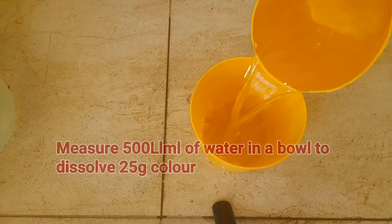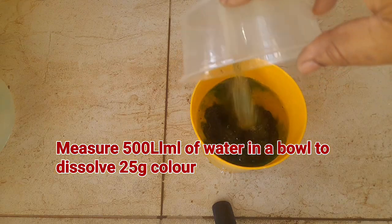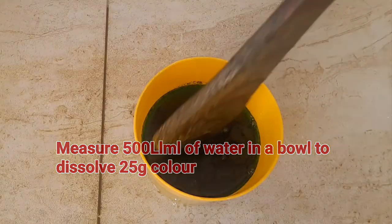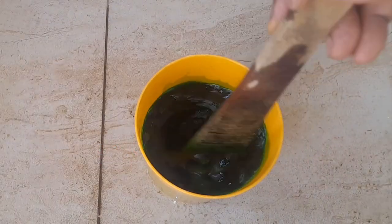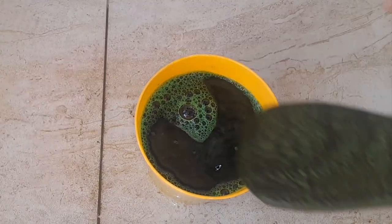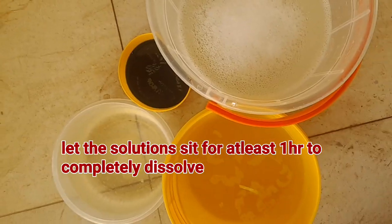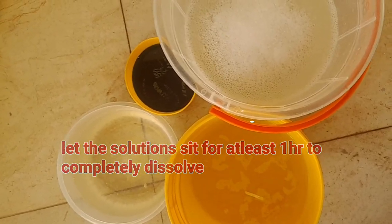Measure 500 ml of water in another bowl to dissolve your color. Set the solutions aside for at least one hour to completely dissolve before proceeding with the next step in the production.